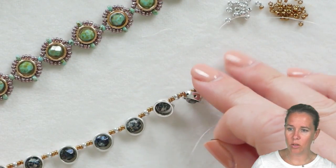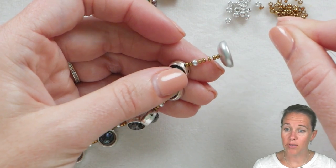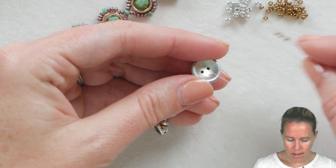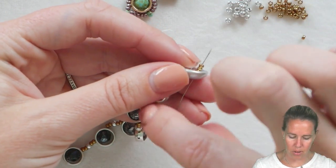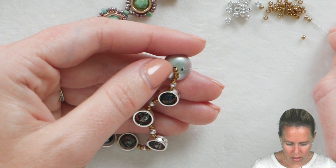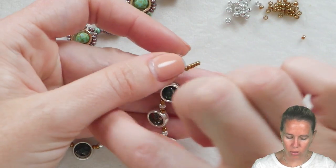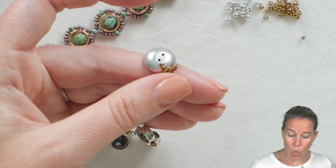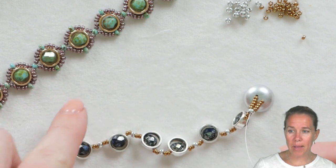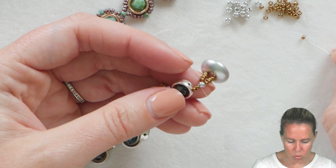Once you get to the end of the design — I have nine halos on here, my sample piece has ten — add after that last halo two of my 11-0s, followed by an 8-0, followed by five 11s, and then the cut button. In the interior of the cut button, put three 11-0 seed beads and then go down through the secondary hole of that cut button. Once through that secondary hole, add one, two, three, four, and five 11-0s, then share that 8-0 seed bead by taking your thread and needle back through it. This is only one thread pass through the clasp — I always like to have multiple pieces of thread through it, and you'll get a chance to add more as we come back through the design.